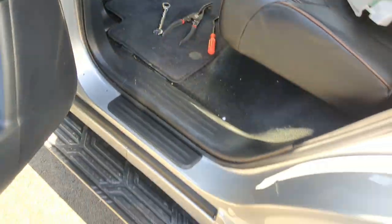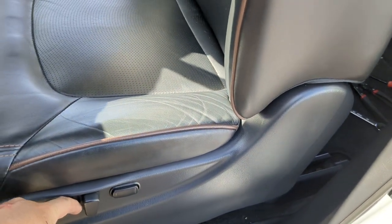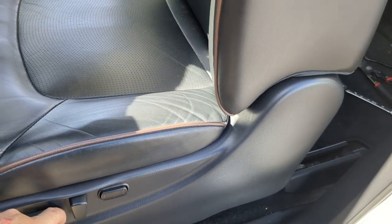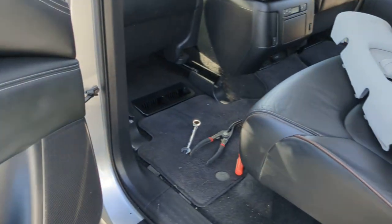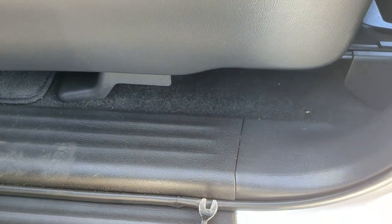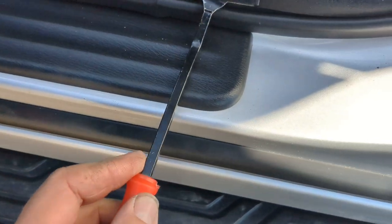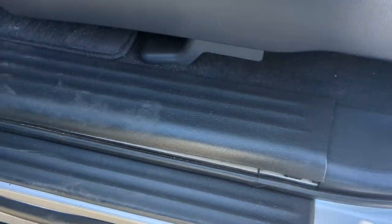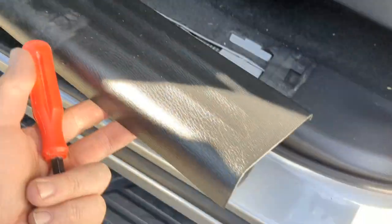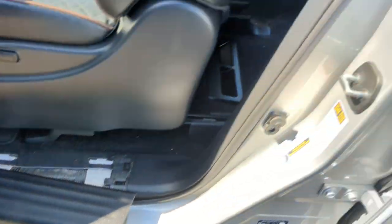First and foremost, move the front seat all the way forward — as far forward as you possibly can until it stops. You can put the back up all the way; that helps get it out of your way. Then take your panel poppers and get in between the sill plate on the front, right there, and pop that free. It doesn't take a lot of force. You could opt to remove the entire piece, but just getting it loose to this point is enough to get it out of your way.